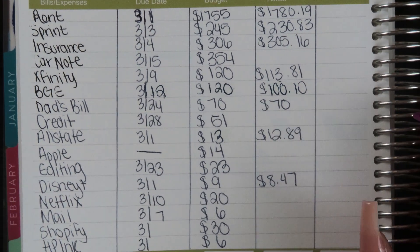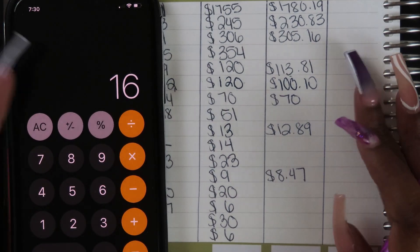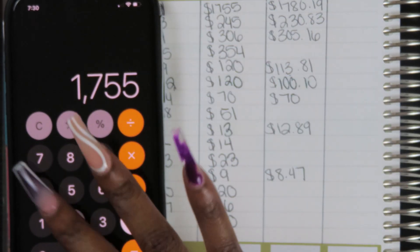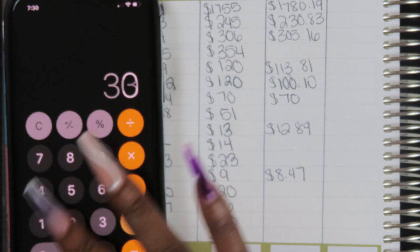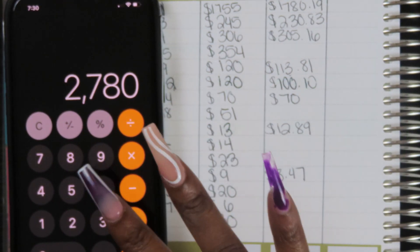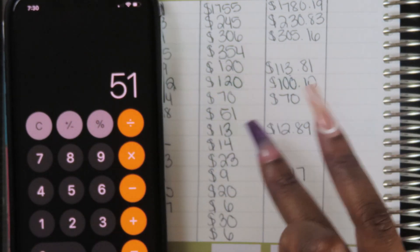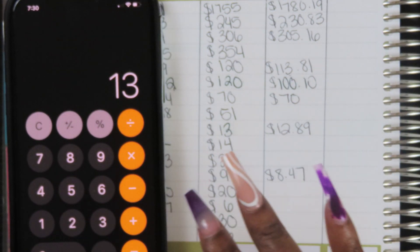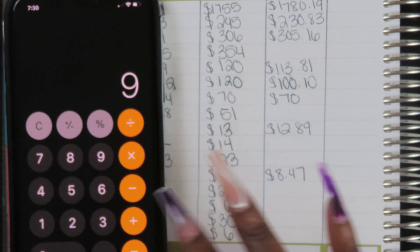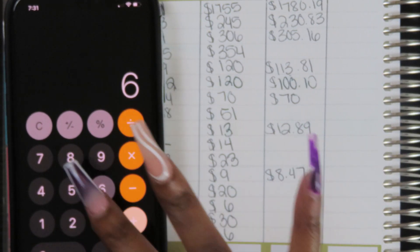That's pretty much how it works. Paycheck two would look exactly the same — my bills are pretty much identical and my paychecks are split the same. I'll save you from sitting through that. The next page we're going to set up is the weekly check-in. I don't think I'll have a bonus paycheck this month, so I'll skip that page for now just in case.